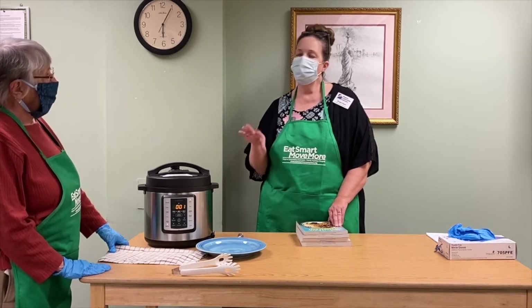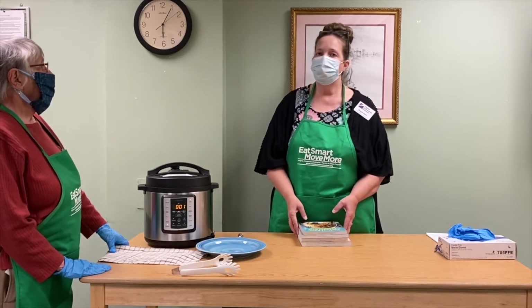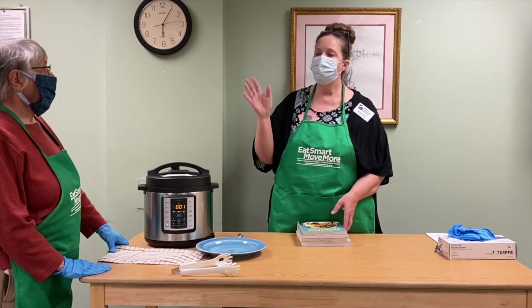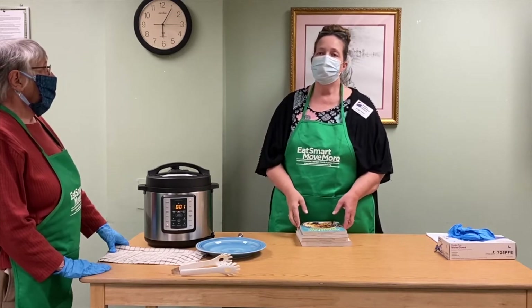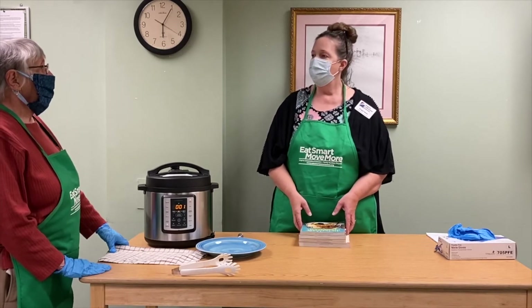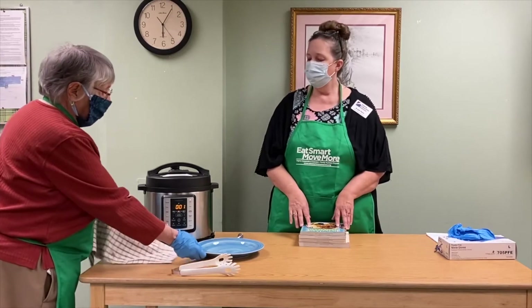It's really important when you're releasing the steam from the Instapot to make sure the kids are out of the room, just in case. Most of the steam goes up, but kids can be unpredictable, so it's just better to have them out of the room when we're doing that.